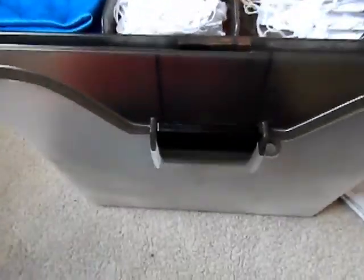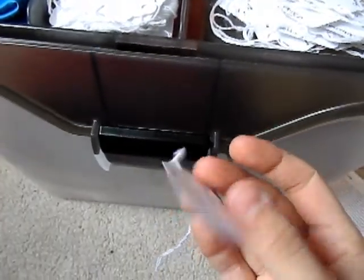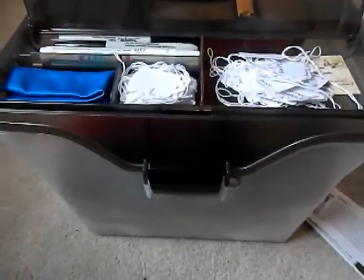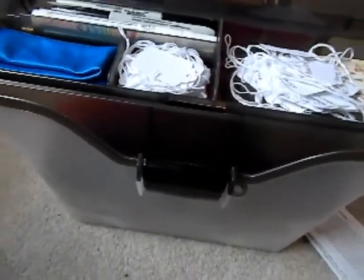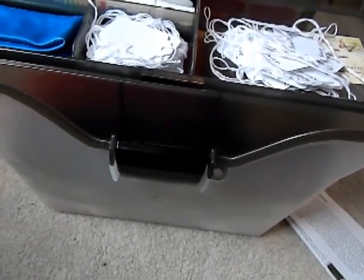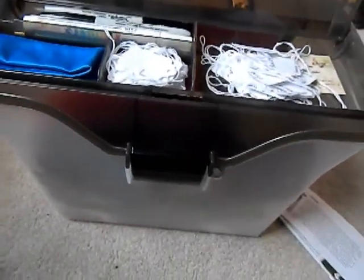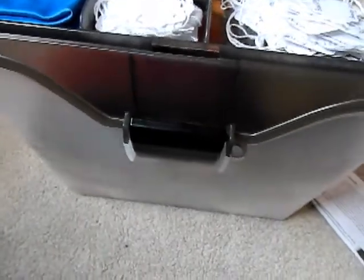I'll assume y'all know what tags are, but if you don't, I'll go over it quickly. It's the horse's show name, your name on one side, and the horse's gender and breed. Or if you're in Region 6 or Region 10, you have those region numbers. I don't really use those because I haven't gotten into it too deeply yet, since I'm on and off showing.